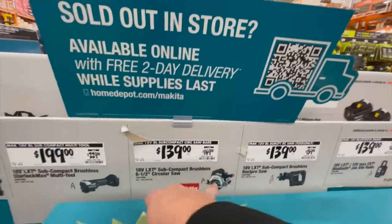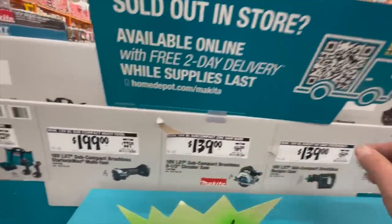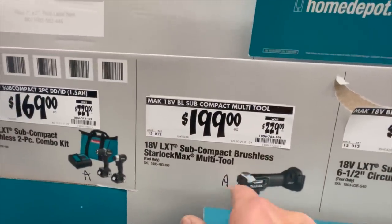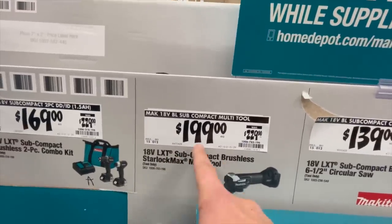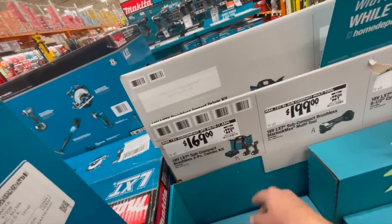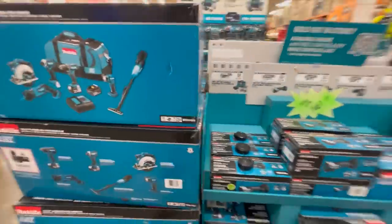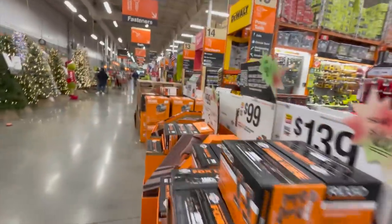139 for their six and a half inch circular saw — subcompact, all brushless. Amazing deal. 200 bucks for the Starlock Max multi-tool subcompact instead of 229. 169 for the combo kit with the subcompact drill driver and impact driver, two batteries, charger, and a bag — not bad.